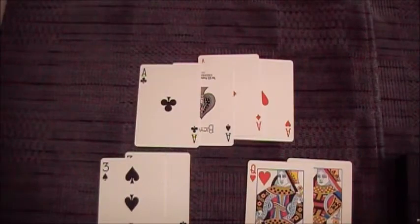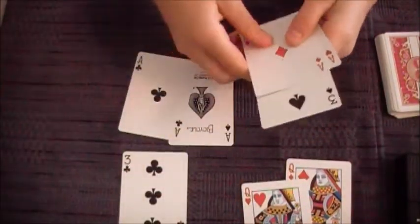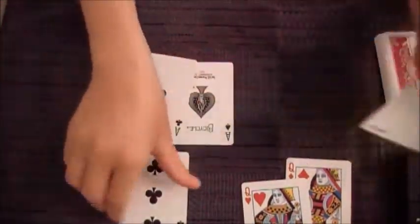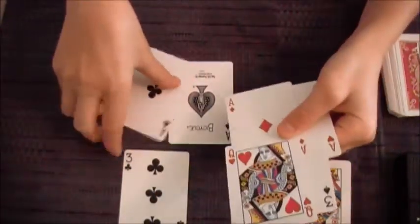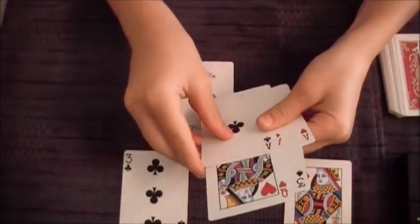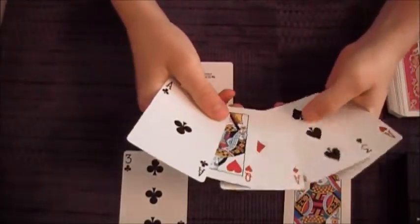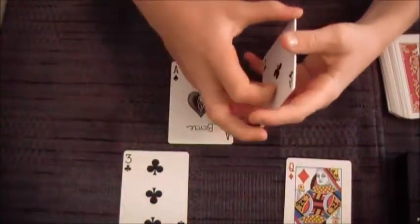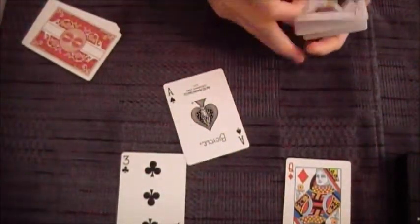Now after you have these, you're going to make a little packet. You're going to take the two red aces and put a three in between them. Then you're going to take a red queen, put that on top of the ace of diamonds, and then put the ace of clubs on top of that. So you have this pattern: red ace, three, red ace, queen, black ace. And you're going to leave one of the red queens, one of the black threes, and the ace of spades. You have to leave the ace of spades.